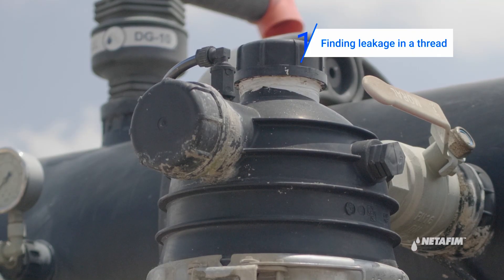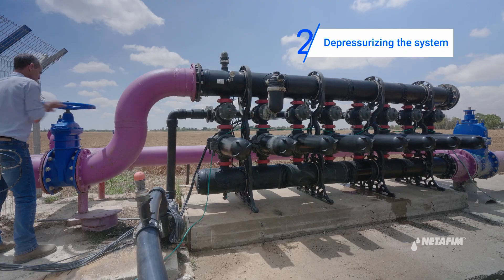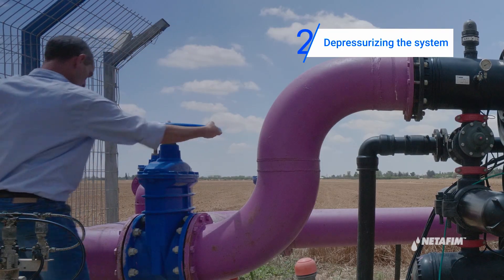You might find a leakage in a thread. If you face such a problem, proceed with the following steps. First, release pressure from the system by closing the inlet main valve and opening any downstream valve.